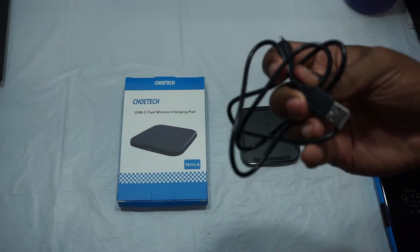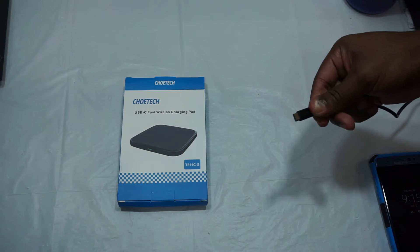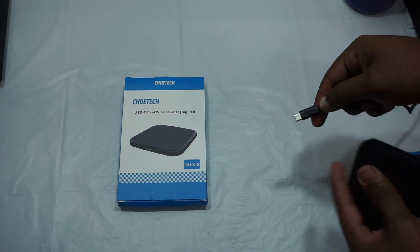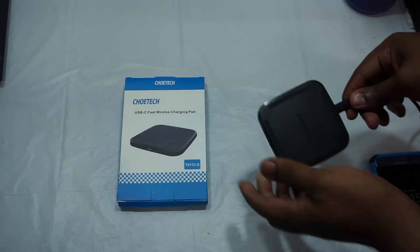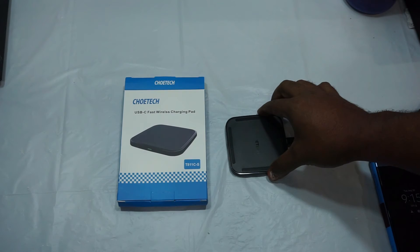It's a Type-C cable, as you can see it says Type-C, and that's the Chotec branding. Here's the charging pad that it goes with — you simply plug it in. It has a nice Chotec branding on the front with some rubber tabs to make sure your phone doesn't slide around.